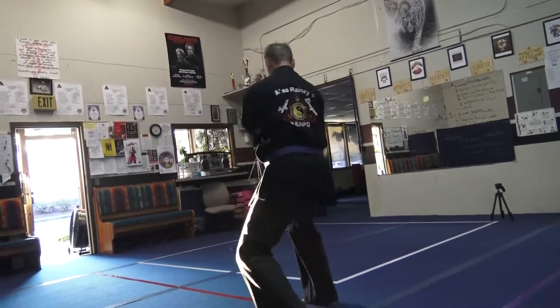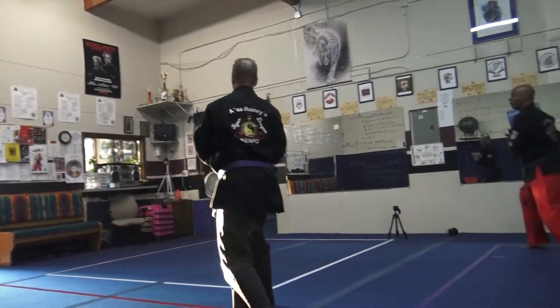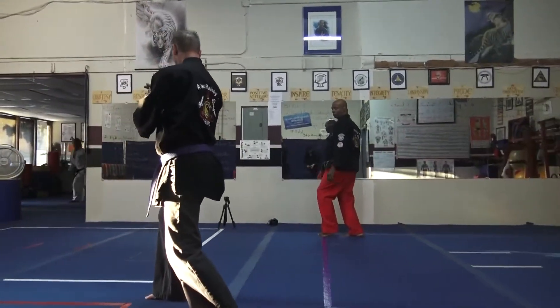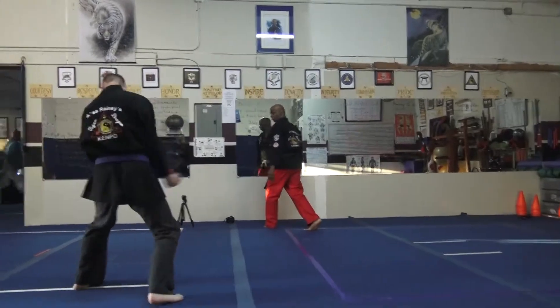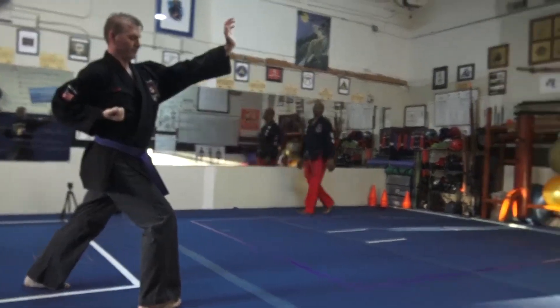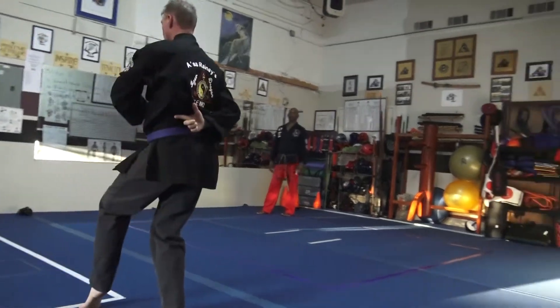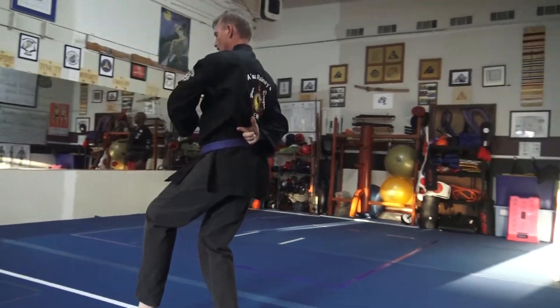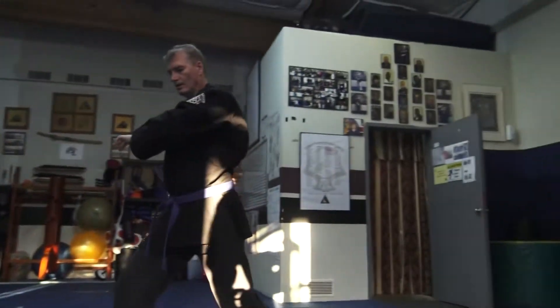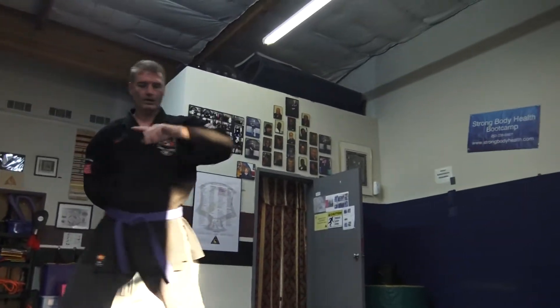And switch. Step in. Now fourth ball, pull back. Step across the center. Ball. Elbow. Now you gotta step back behind your center at that point.